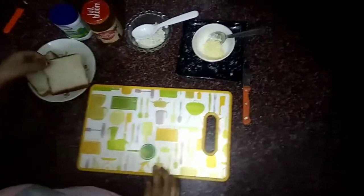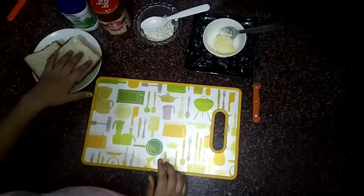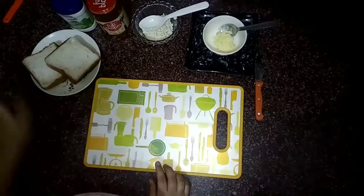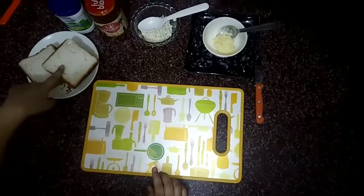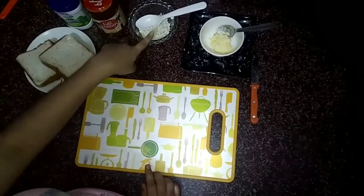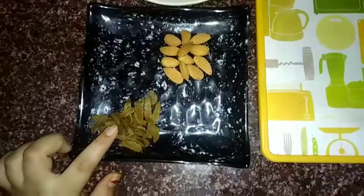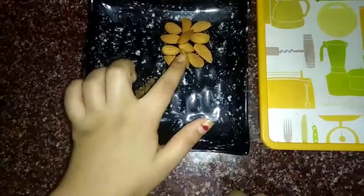Hello guys, welcome back to our YouTube channel. Today in this video we are going to make our pineapple sandwich. The ingredients we have are white bread, eggless mayonnaise, pineapple jam, some grated cheese, butter, and also some raisins and almonds for the decoration.